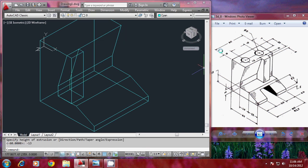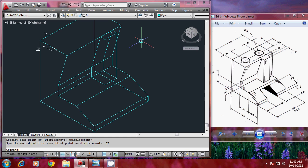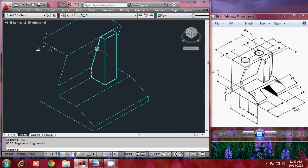This total distance is 60, and 10 plus 13 gives 27, so 60 minus 27 is 37. I'll move this object 37 units using the direct distance method. Now this jib has been created.